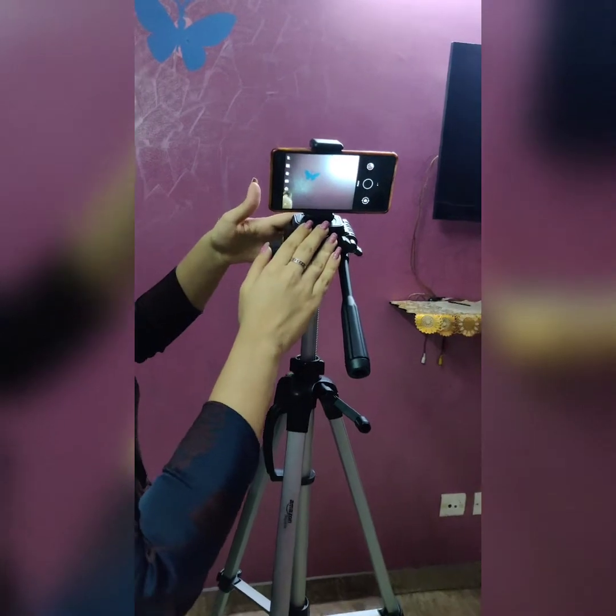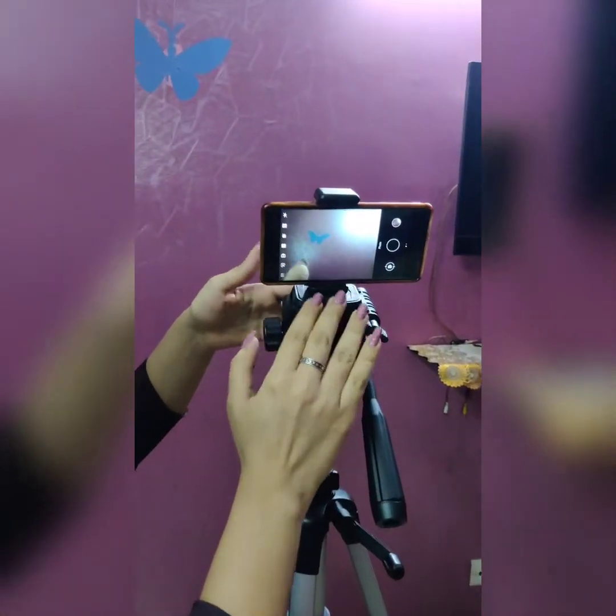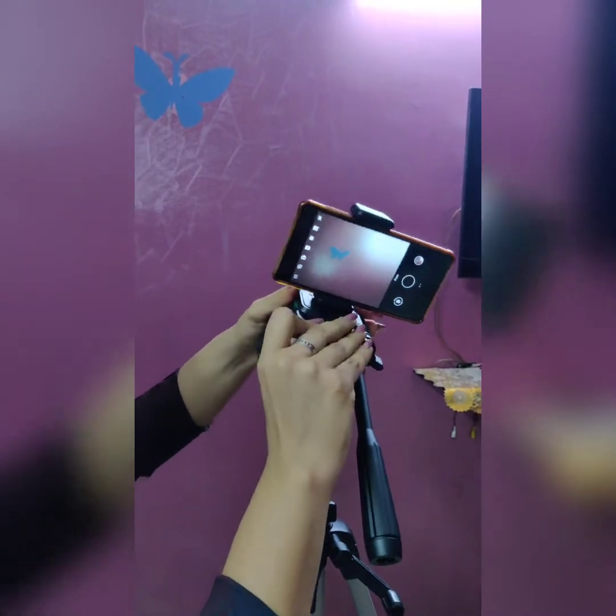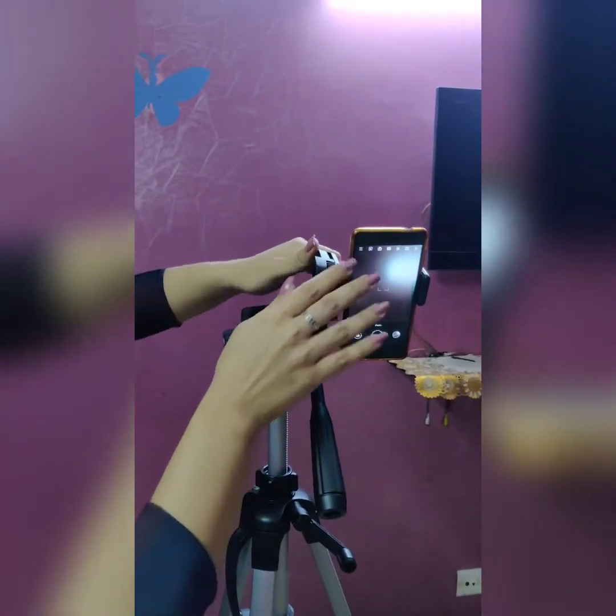I have attached my mobile phone out here and you can easily see I can record it in landscape mode and if I want portrait mode I can definitely rotate it this way. Hello everyone, I welcome you all to Dr. Bhavika Vlogs. First of all, if you are visiting my channel for the first time, make sure that you subscribe and don't forget to press the bell icon below.